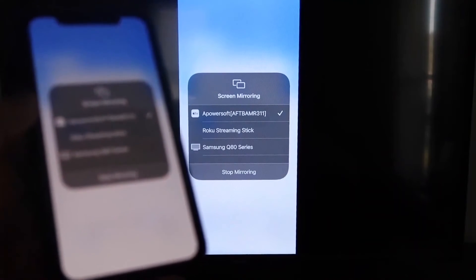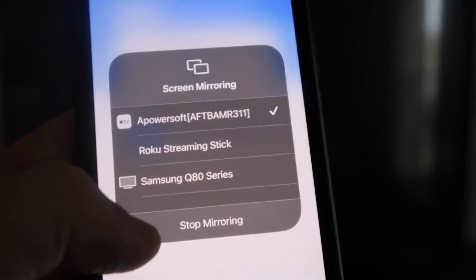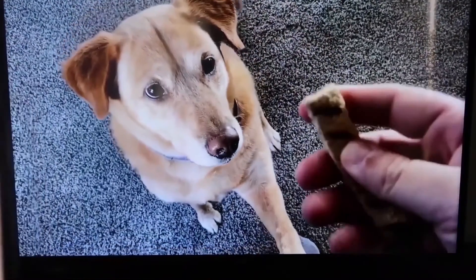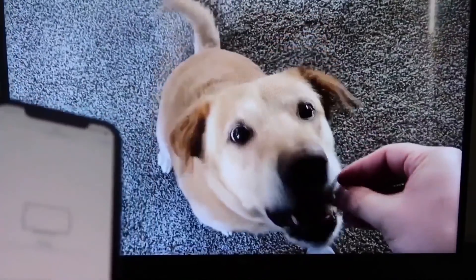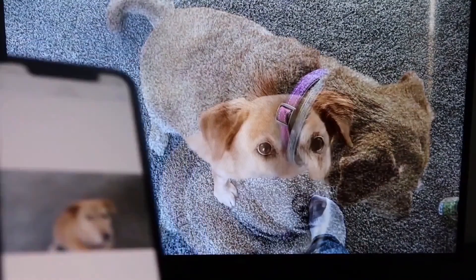To stop mirroring, just swipe down from the top right and click the Stop Mirroring button. Let's go ahead and play something from the camera roll — a test video recorded with my dog — and it's playing directly from the phone right to the TV. The great thing is the sound is coming from the TV and not from the phone. That's how you mirror your iPhone to your Fire Stick.